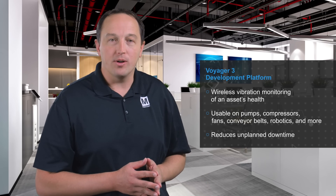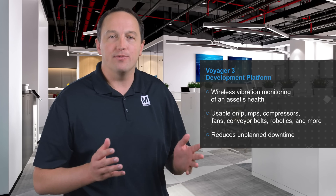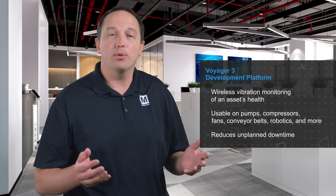Voyager 3 is a development platform from ADI for wireless vibration monitoring of an asset's health. It can be used to monitor the health of many different types of assets, from pumps, compressors, and fans, to conveyor belts, robotics, and instruments, to reduce unplanned downtime.